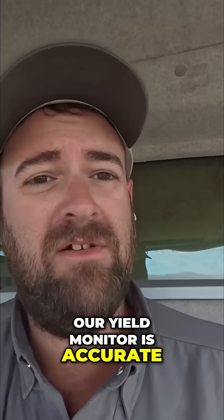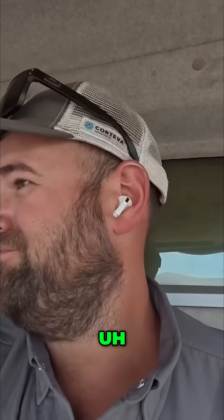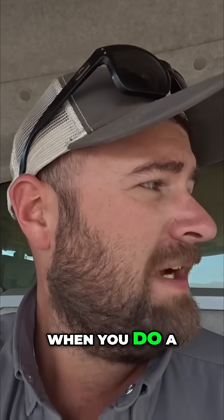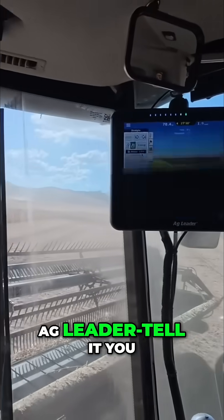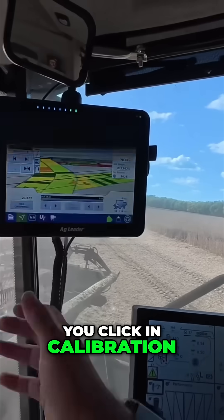We're doing a calibration load right now to make sure our yield monitor is accurate. I think we're off a little bit, but not much — might as well do it, it's not hard. What you do is get a full tank, go over to the Ag Leader, tell it you want to do a calibration load, and it starts counting — you click into calibration.